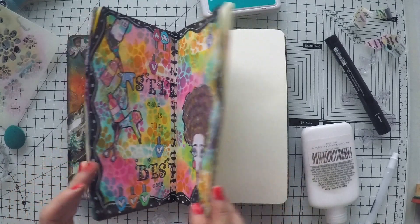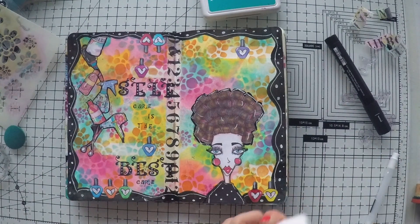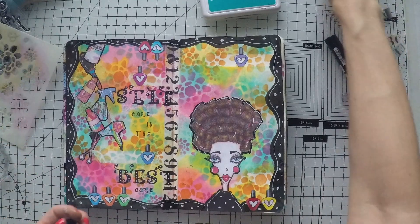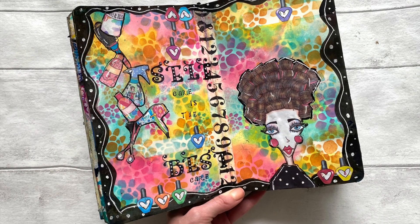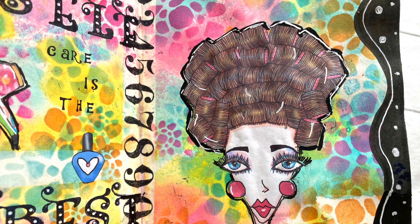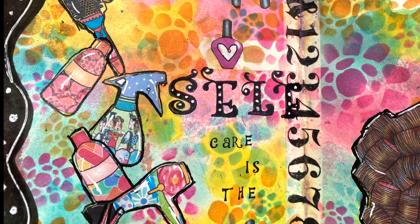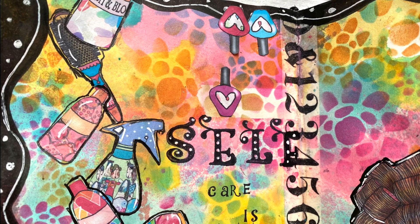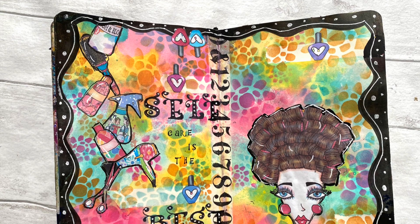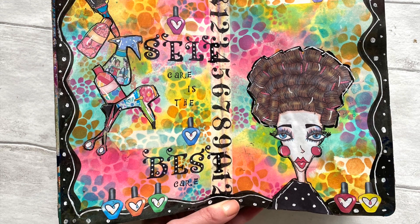With this I think I'm done with this page. It's more busy than I would normally create, but I'm really happy with it — it's so vibrant and whimsical, and I love the visuals. The sentiment speaks for itself. I hope you enjoyed watching this video too. If you did, please don't forget to hit the like button, subscribe, or leave a comment. Again, the link to the digital stamp set by Elena is down below in the description area. Thank you so much for watching and see you next time.